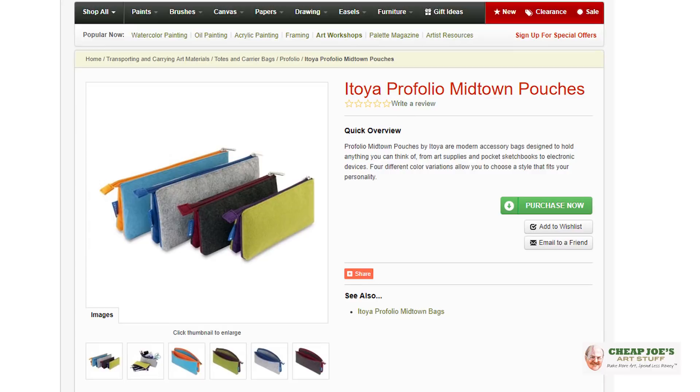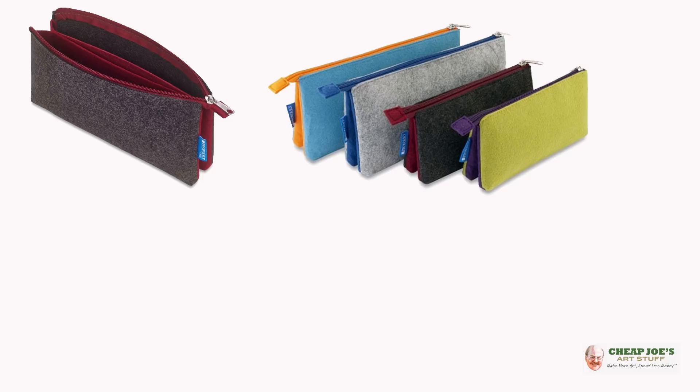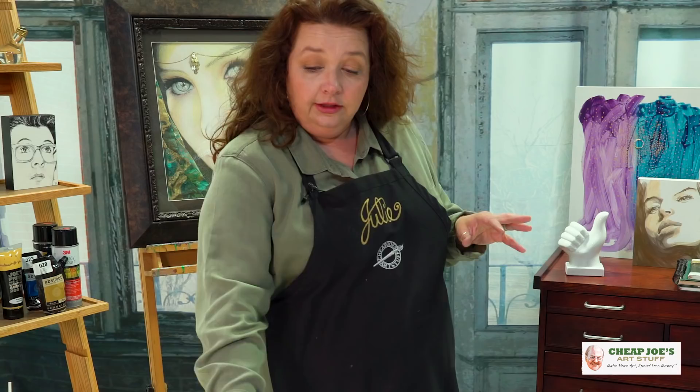These are awesome — you should totally get one or four. These are by Atoya and they are called the Midtown Pouches. They're made of a really heavyweight felt, a heavy duty zipper, and they come in all these cool colors and are just really fun.